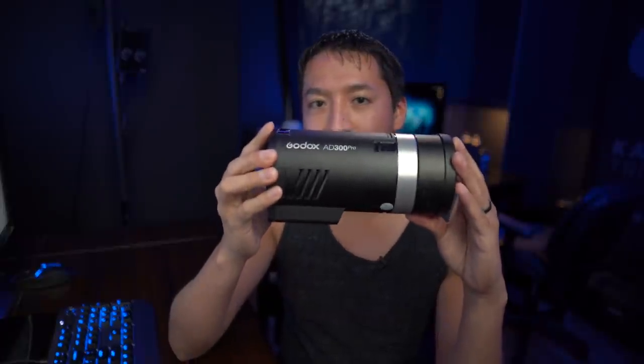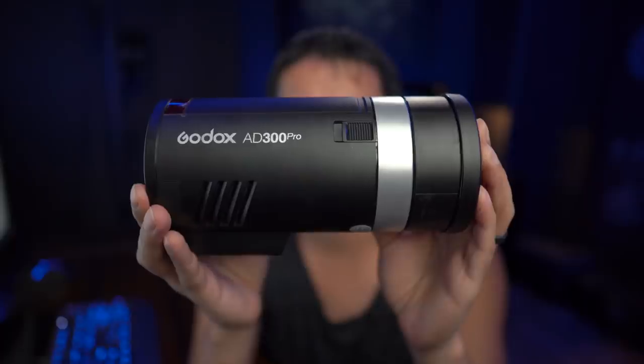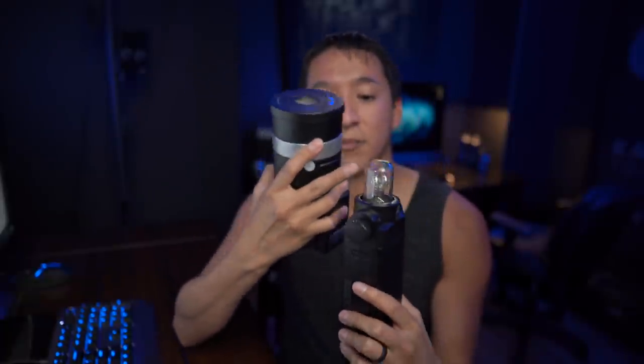The light I used is the Godox AD300 Pro. I've been absolutely loving it lately because it's small and portable yet still pretty strong. I highly recommend it — small and powerful, which is helpful especially if you travel a lot. Here it is next to the Godox AD200 so you can see the size comparison. The AD300 is actually shorter than the AD200 with the bare bulb head. I use the bare bulb on the AD200 because it fills modifiers nicer and produces softer light compared to the fresnel or speedlight-shaped head.